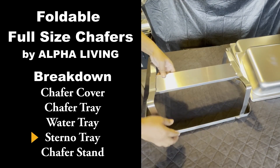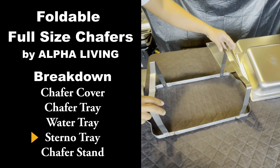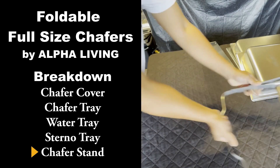You can also put ice instead of water so that you can use it as a cooler — for cold food, to keep food cold, or to keep food hot.